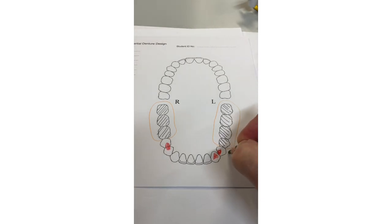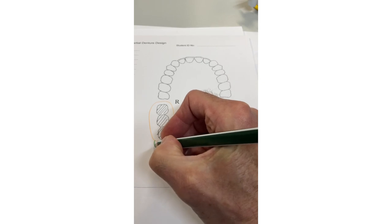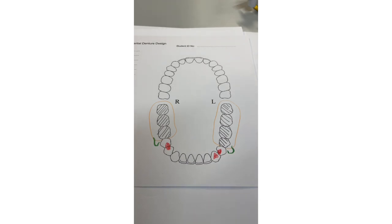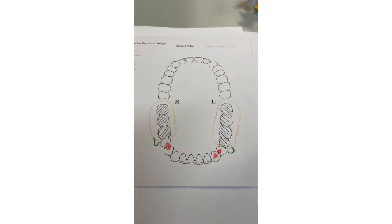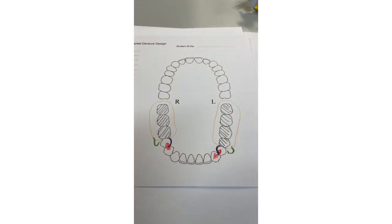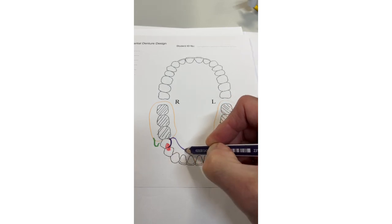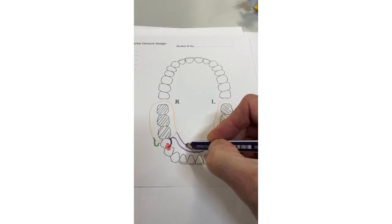Now we've got support, we need some retention. Use gingivoperiosteal clasps on single-rooted teeth — a half-T shape here, less visible but just as effective, and the same on this side. These clasp arms are minimum 13 mm long, which is fine. We need to reciprocate: clinical crown height is very good on both these premolar teeth, so no reason why we can't do arms to keep it gingivally free. Bring an arm around here linking both rests to the denture base, and run around here to link the other side — arm reciprocation for both teeth. Then bring a lingual bar all the way around to make the denture base rigid.